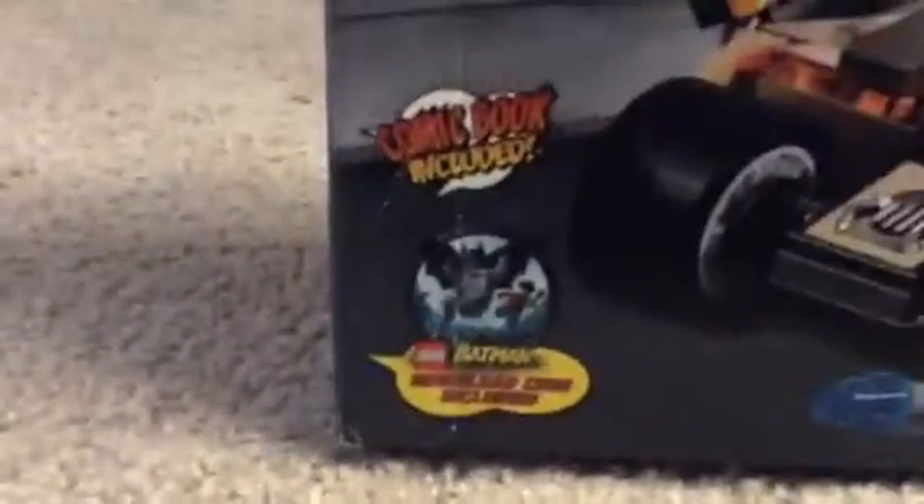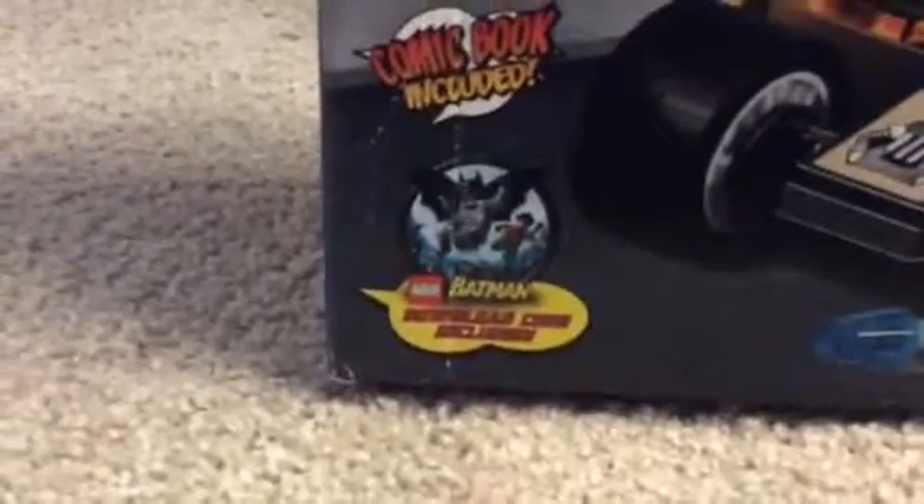Not a lot to see here. Only on the top it describes the minifigures. There's the Batman — he's a special one, like a movie version. Just shows you the features. I could have got the download code for Batman, but unfortunately it expired. It's from 2014 and it's 2016, so I couldn't use it, unfortunately.